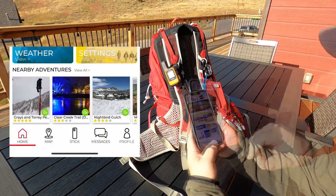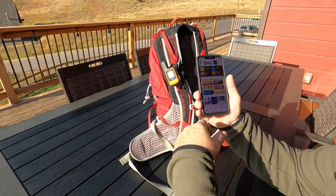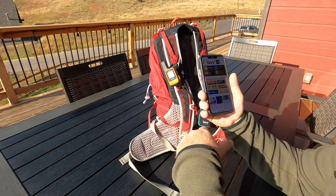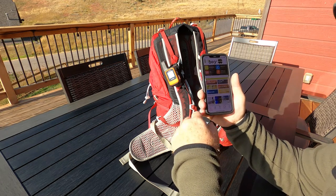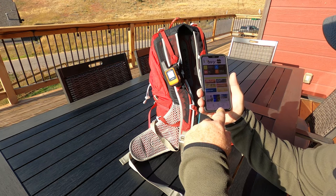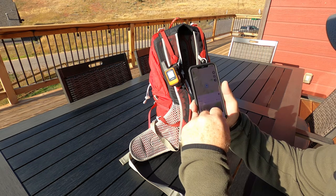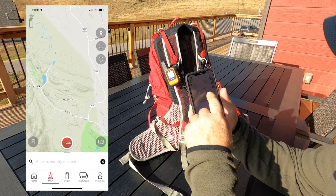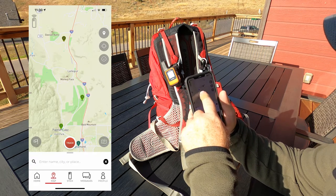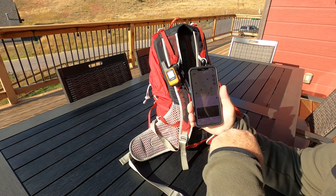Everyone uses things differently, so keep in mind these reviews reflect how I use the devices. Once I know the stick is connected I go to the map. Right now I'm in Perry Park and you can see on this map there are some really nice details — you can see different trails, Dawson's Butte, Palmer Lake, Monument, and more.